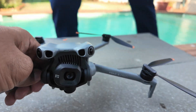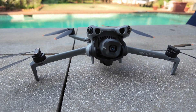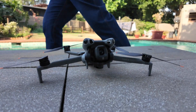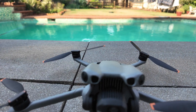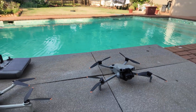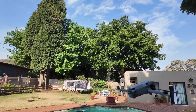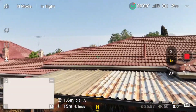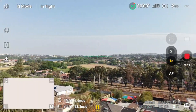This is the Mini 5 Pro. I'm going to do the same thing — take off from the table, follow the same path under the tree, send it away, and then press auto return to home. Let's see if it comes back the same way as Mini 4 Pro or if it uses the LiDAR to come back and land on exactly the same place. There's the home point — off it goes under the tree. Same path, I'll gain the same altitude of 25 meters and send it 150 meters away to make it a fair test.